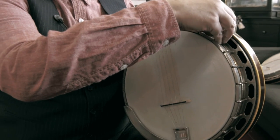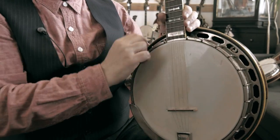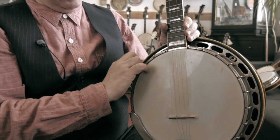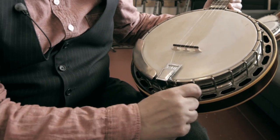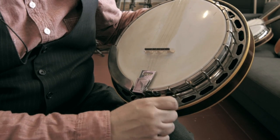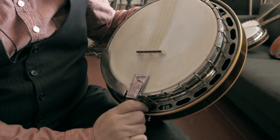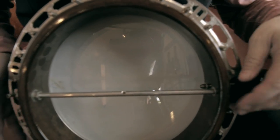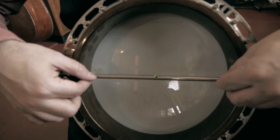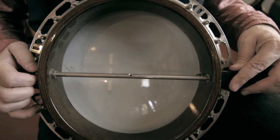To get to that, you have to take the resonator off, which means removing three or four bolts that go around the edge of the rim here. A lot of folks never go inside their banjo, so this is the mystery of the Gibson master tone revealed. Pull these bolts off and the entire resonator will dismount. Basically, this coordinator rod sets the action height, which is how high the strings are on the fingerboard.